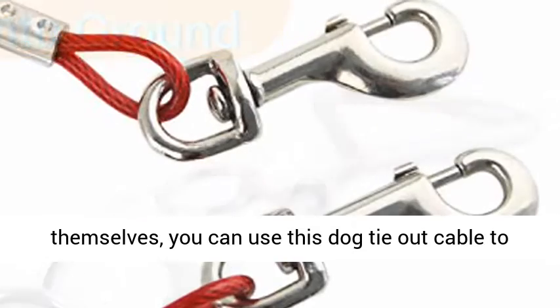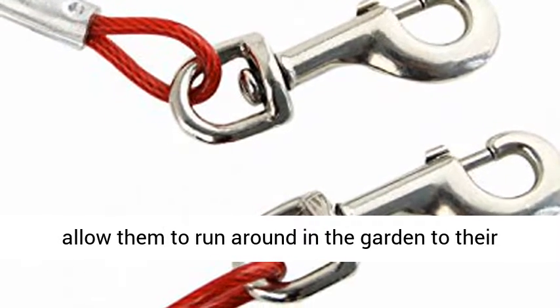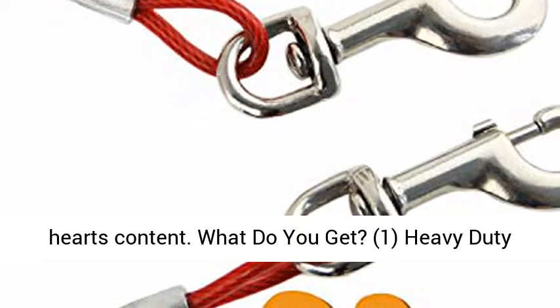Let your dog walk themselves. You can use this dog tie-out cable to allow them to run around in the garden to their heart's content.